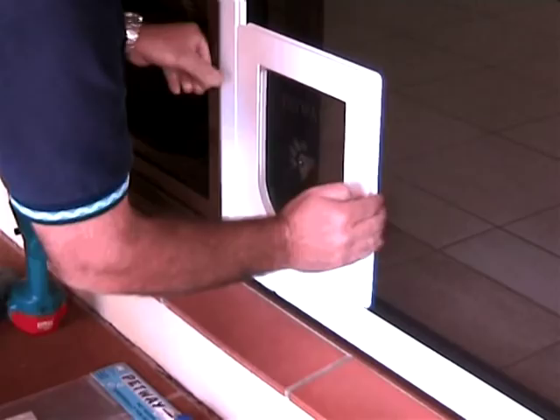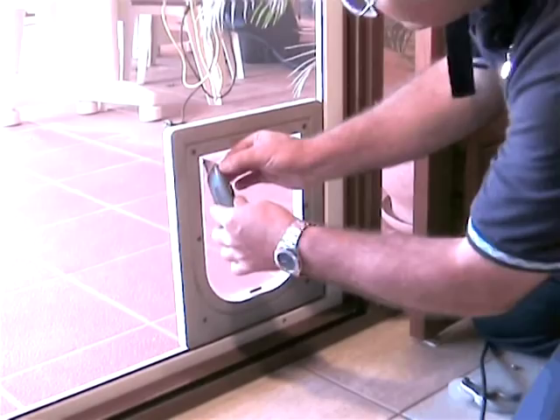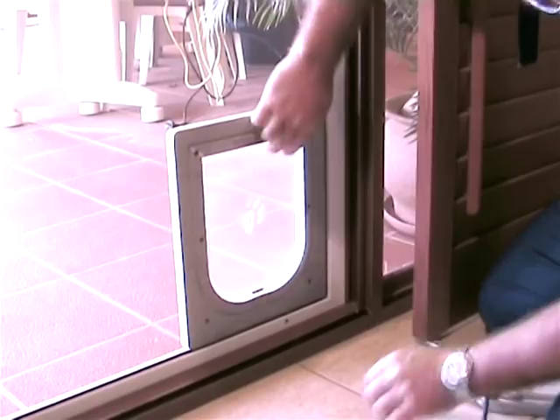Moving to the inside of the screen door, cut away the insect screening around the flap and remove. Slice the insect screening at the top corners and where the curve in the channel starts — this is to ease the tension on the insect screening when it is being run into the channel.